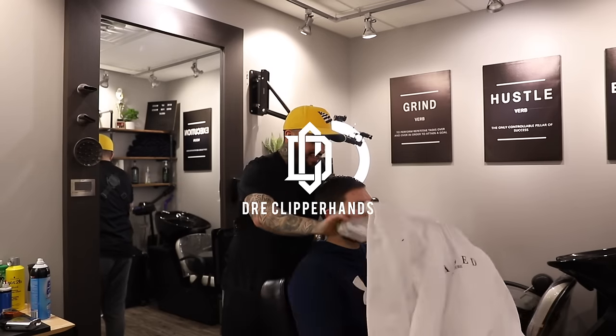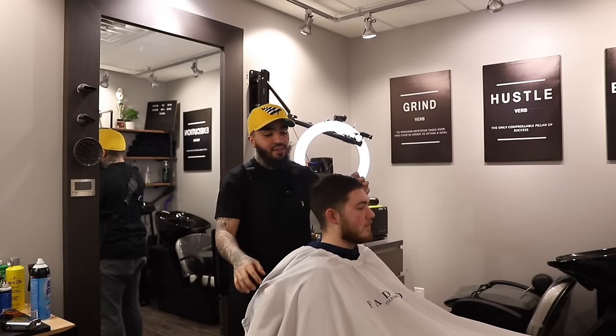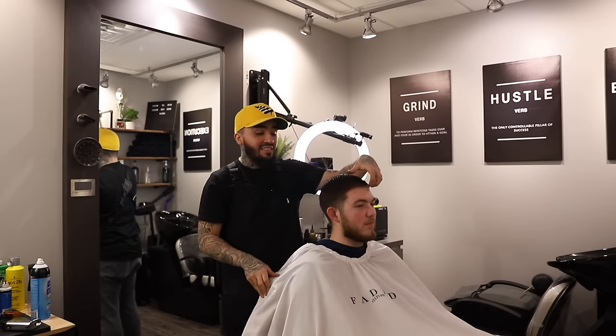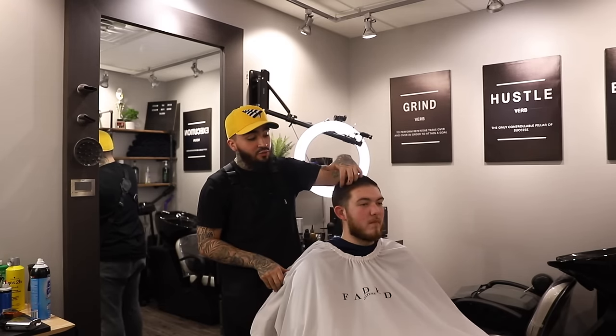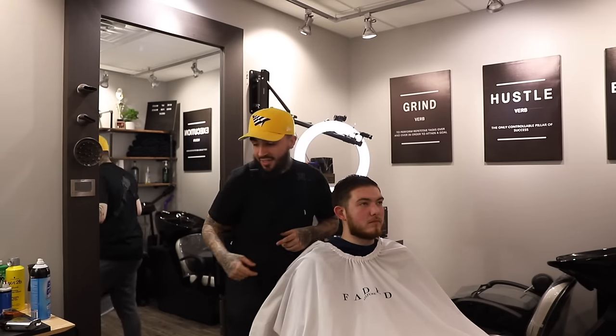Today we are going to be doing a super clean mid fade and trim up the top. He's going to get a comb over style with some volume in the front, and then we're going to clean up his beard and lower it just a little bit. Let's get right into it.